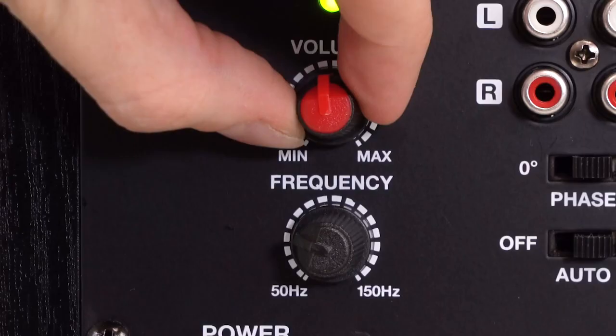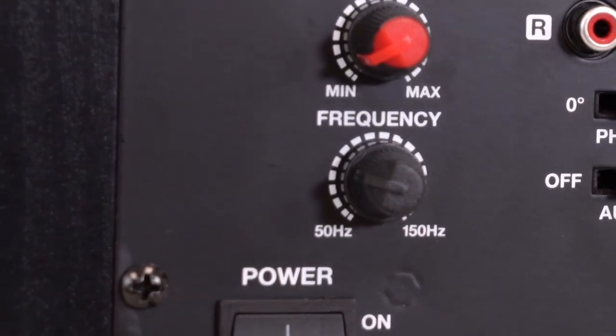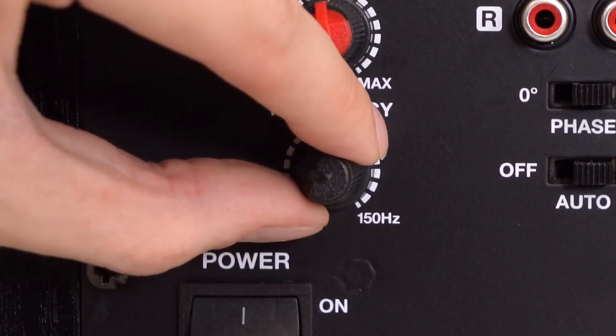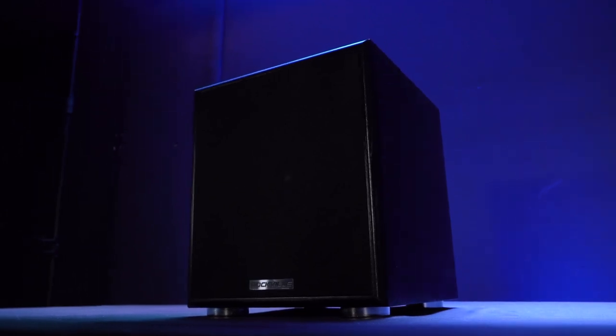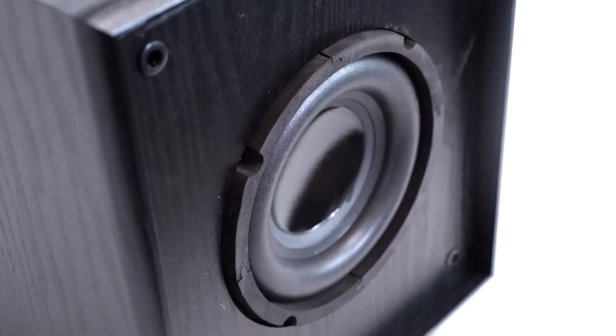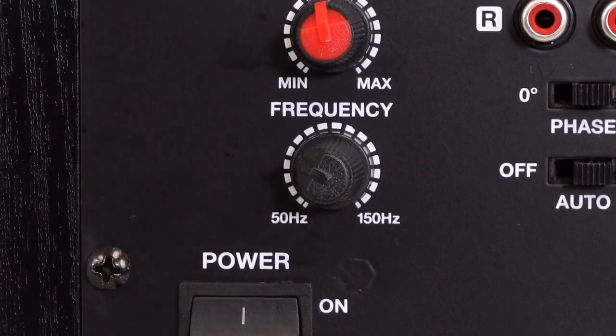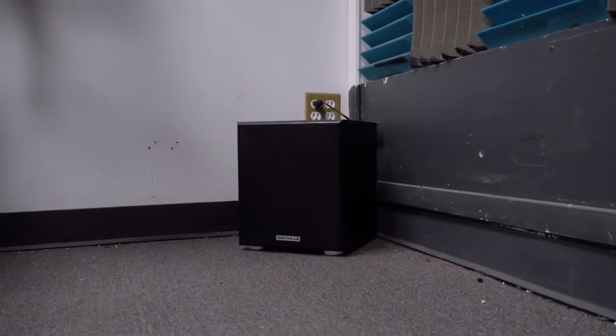On the amplifier plate we have our on and off switch, a volume knob, and a frequency knob, which is a low-pass filter adjustable from 50 Hz to 150 Hz that allows you to set the low frequency crossover point, removing any frequencies above the point you set. So if you set it to 75 Hz, it will play everything 75 Hz and below.